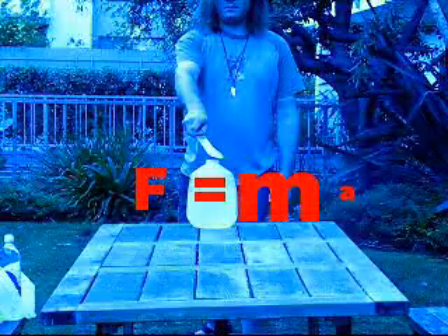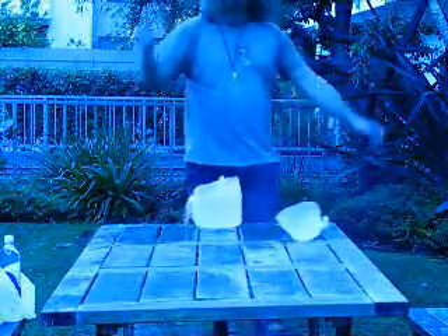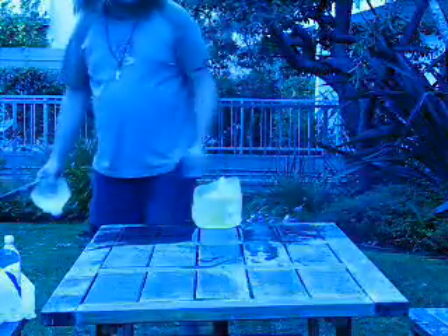So we'll see what happens here. And once again, the application of Newton's second law, and because of the large inertia of the full jug, we get a very different result.